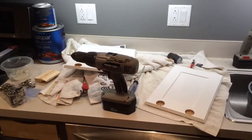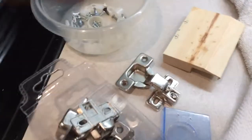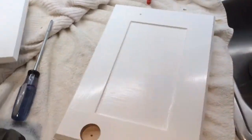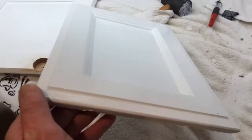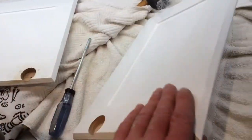Here we are installing Euro hinges on existing cabinet doors that had regular half-inch overlay exposed hinges. They were stained, now they're painted.